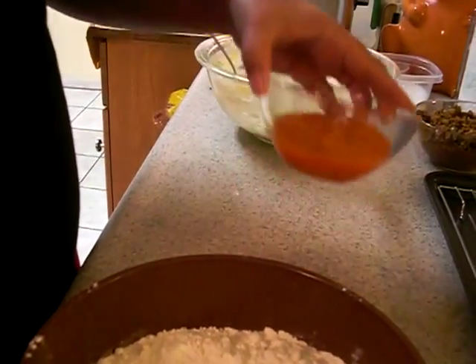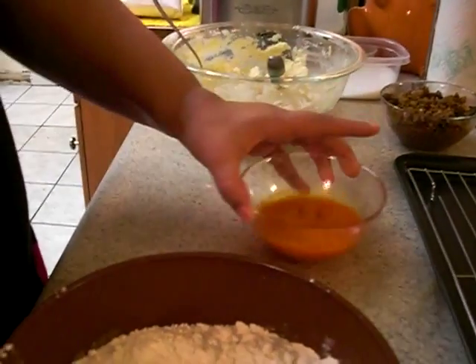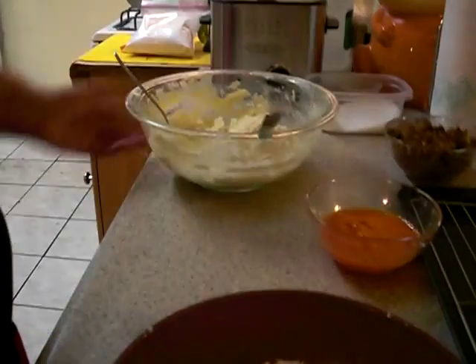We have two eggs here, beaten. We've already added the sazon to it, so it's nice and orange. We have about two cups of flour here for the potatoes to roll in after they get the egg wash.